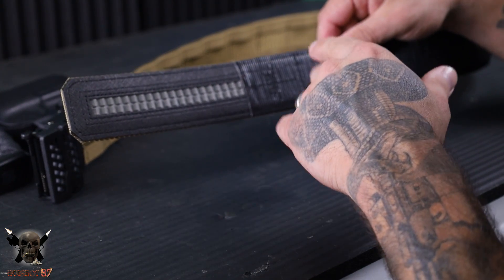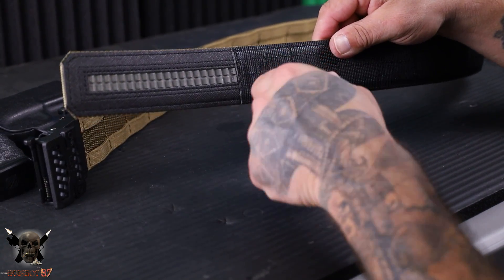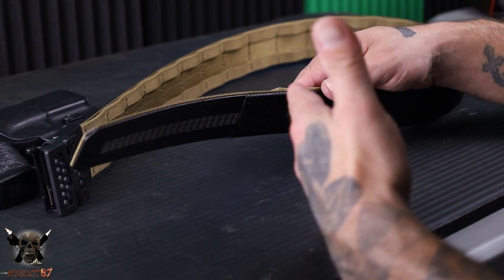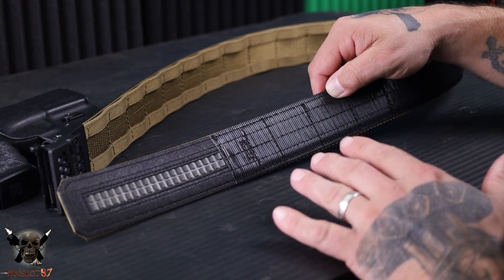This one is a 1.75-inch outer belt and a one-and-a-half-inch inner belt. Over 20 pounds is what you can physically carry on this belt. That reinforced core is a huge part of what makes this possible.